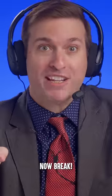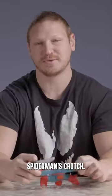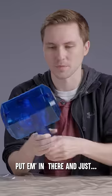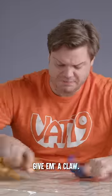Now break. Say goodbye to Jiu-Jitsu Spider-Man's crotch. Ow, it almost hurts me more to have it on. Look, what if we just — in there, just like the real Mjolnir. Give him the claw.